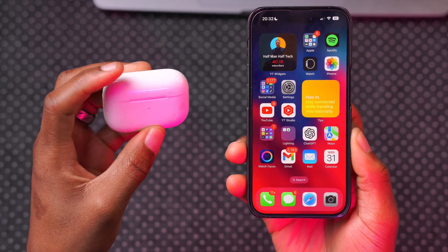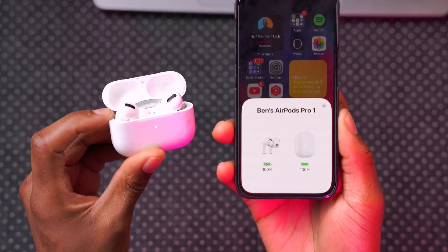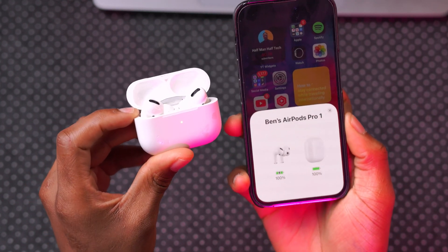The first thing you ideally want to do when you have a new firmware version is to connect your AirPods to your iPhone. Just bring it close and open it like this. You'll notice the LED green indicator once it blinks off.